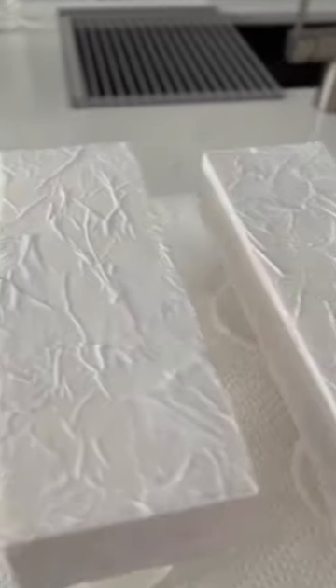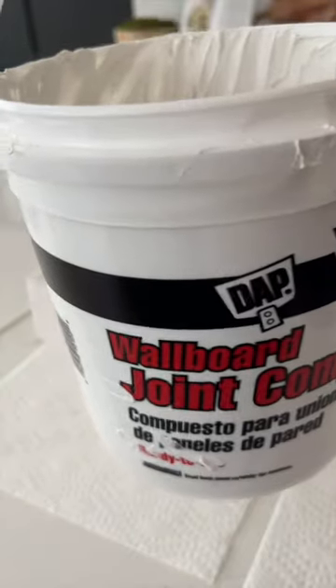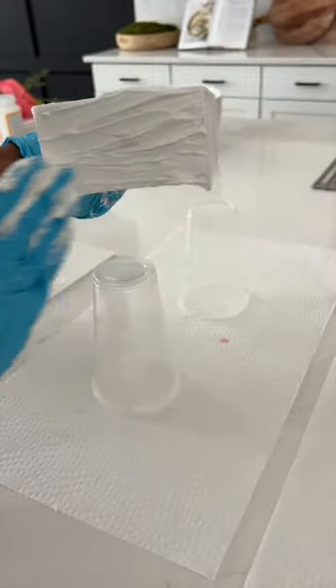You could paint at this point, but I wanted the vase to have more texture, so I decided to use joint compound. I smeared it all around and let it dry overnight.